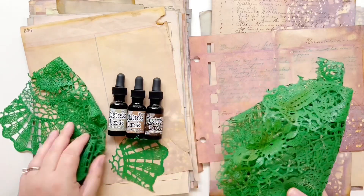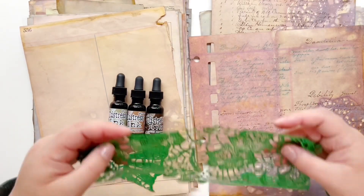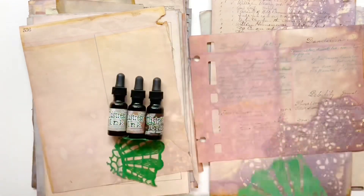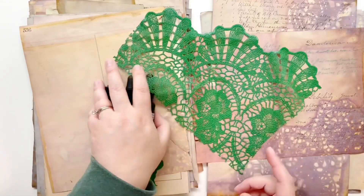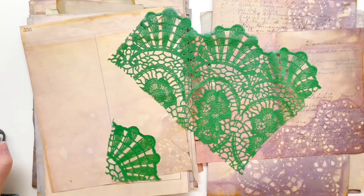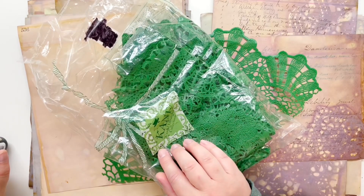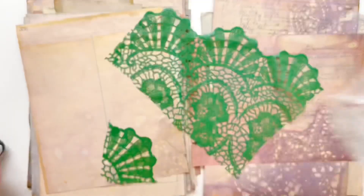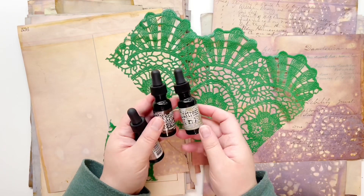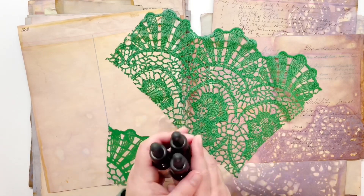I have a couple of different distress re-inkers in the browns that I love. I have some vinyl tablecloth — I bought this one on eBay — it's a Cane Casual Lifestyle Collection vinyl tablecloth. The colors today are frayed burlap, ground espresso, and vintage photo.